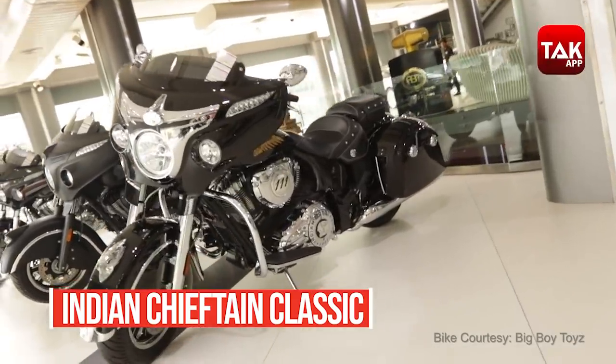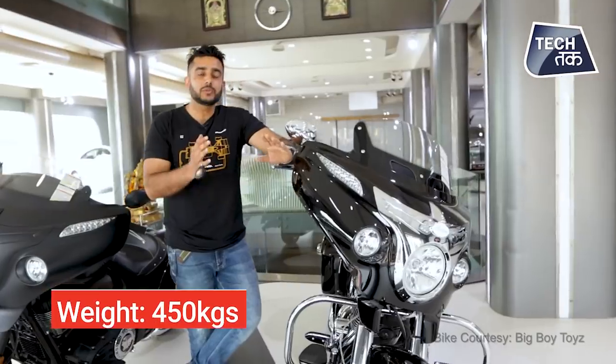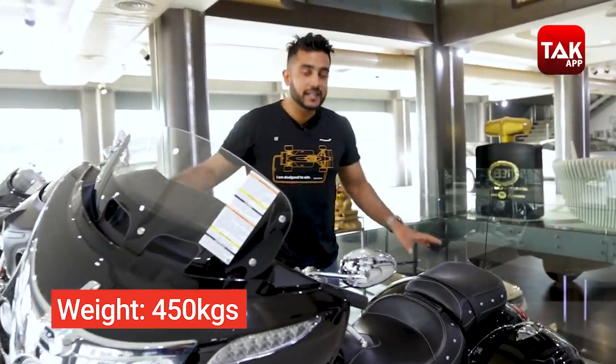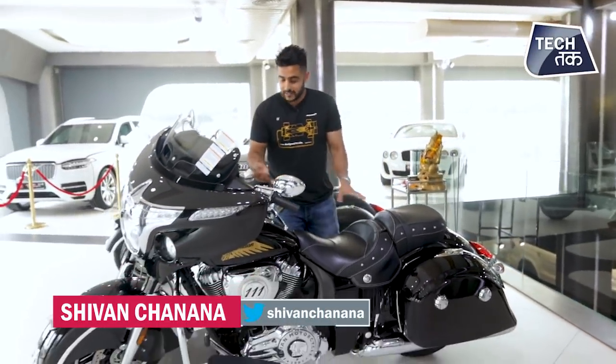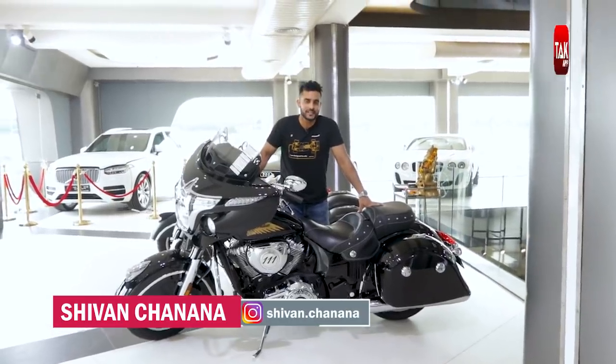This is the Indian Chieftain Classic. It is close to about 400 to 450 kilograms and it's a good size. Technology-wise, engine-wise, we're going to tell you everything — and this is very, very interesting.